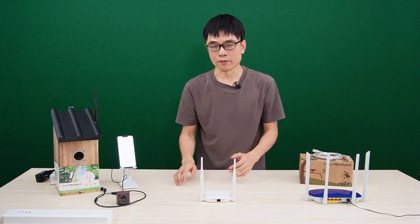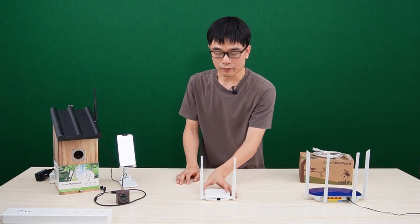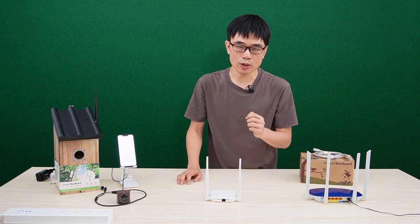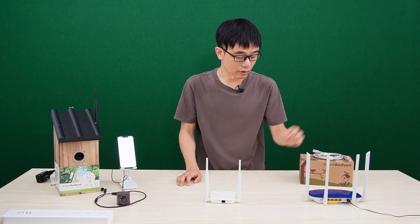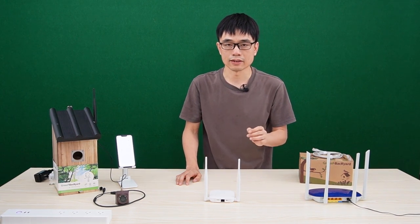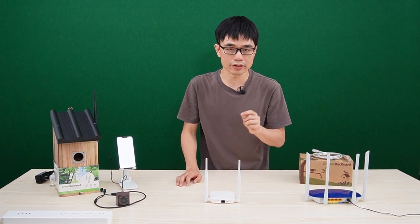If we decide to use Wi-Fi, it is important to know that the Wi-Fi repeater only works with 2.4GHz Wi-Fi. If you have a dual-band router, you need to log into your router and separate the 2.4GHz Wi-Fi. Eventually, you should have two different Wi-Fi names from your router.